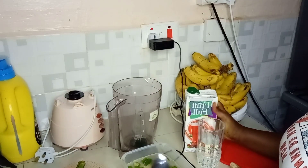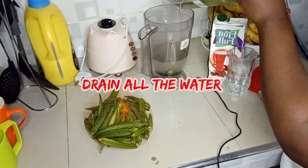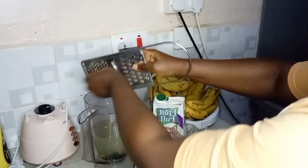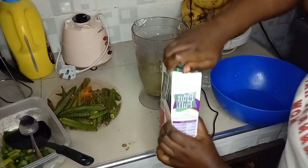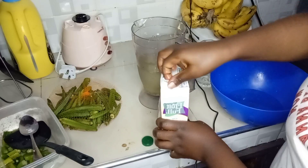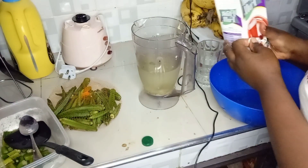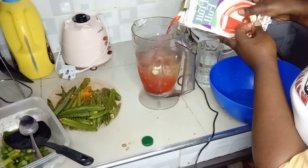Now use the blender and blend everything together. We shall add our ginger to the okra water to add more nutrients, and then we'll go in with our juice. I won't add a lot of juice because the okra water is already much. Now we are going to get a very good mixture full of great nutrients that will also boost our immune system to fight against fungal and all kinds of infections in our body.